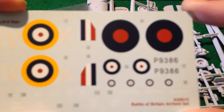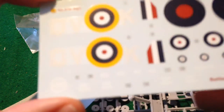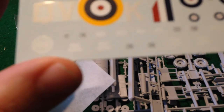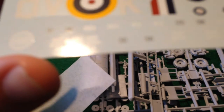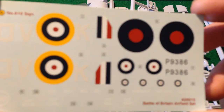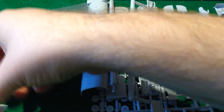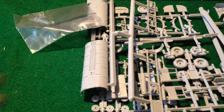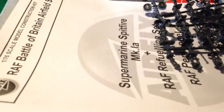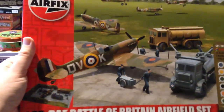And here we have the transfers. I can tell you they are nice and crisp — nothing wrong with that at all. I don't know if they're cartographed ones, but I think they've certainly remade them and they're looking rather nice. So that's my overall impression of the RAF Battle of Britain Airfield set.